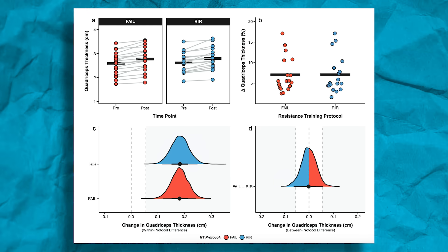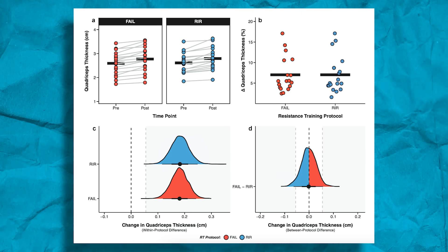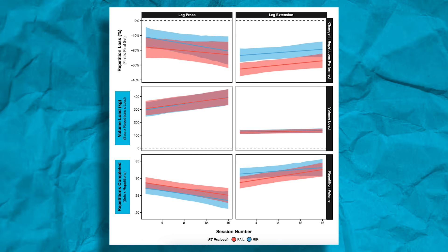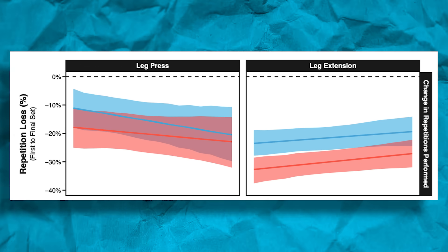After eight weeks, both groups increased the thickness of their quadriceps with no differences between groups. The volume load — reps times sets times weight — was basically the same between both groups, and total repetitions were very similar. This might seem weird because if you're training to failure, aren't you doing more reps? But when you do multiple sets and take the first set to failure, you lose more reps on each subsequent set than if you stopped a few reps shy. That's exactly what the researchers saw: greater repetition loss in the leg training to failure versus the leg stopping a rep or two shy.